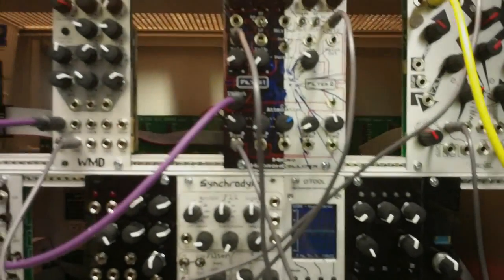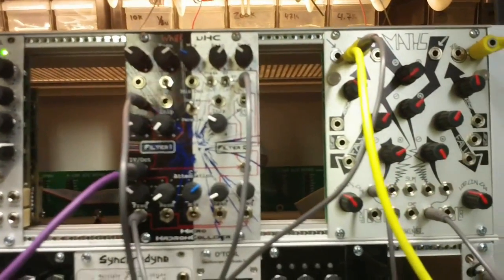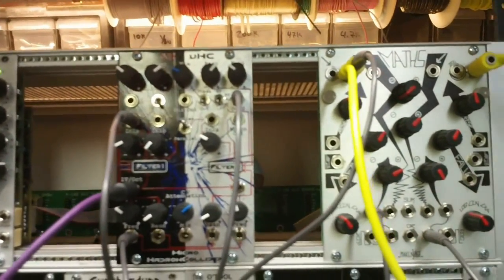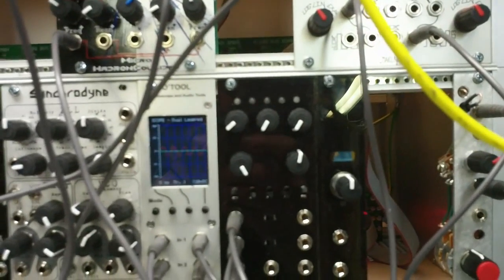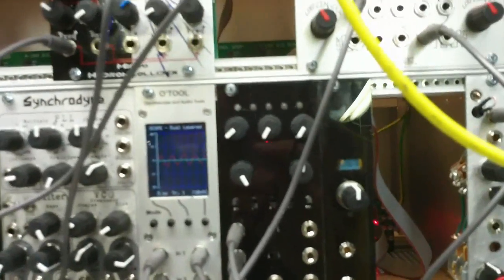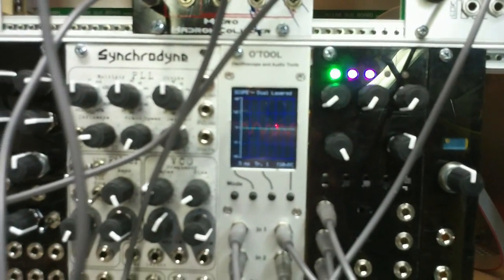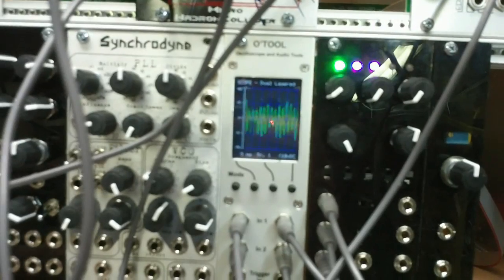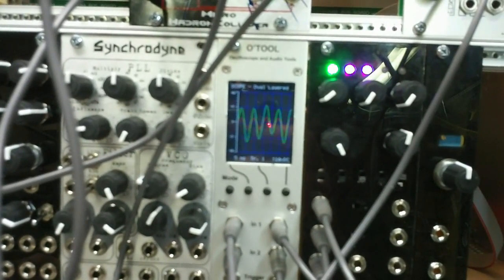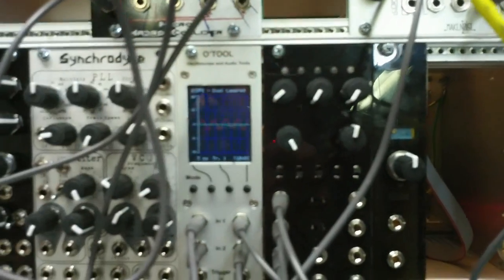This is a patch with a square wave out from the PDO into the Hadron Collider set up as a four-pole low-pass filter, running into the multimode VCA being monitored by the O-Tool. So I'm going to go through saturation, but here is the clean waveform. Turning saturation on, still all the way down.